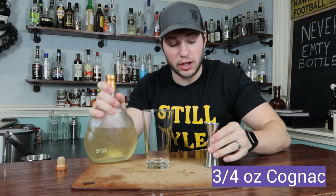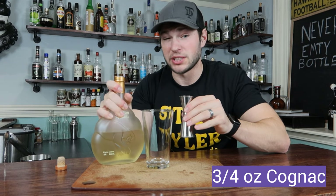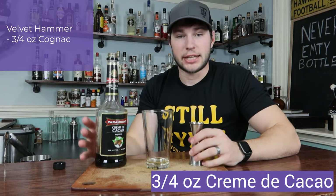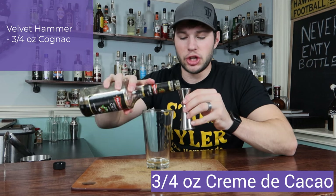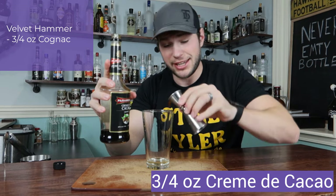First we got our vanilla cognac here. It's going to give it a nice, rich, smooth kind of flavor. We're going with three-fourths of an ounce of this. Next, we're going to give it a little bit of that chocolatey goodness with about three-fourths of an ounce of our crème de cacao. I'm almost out and it makes me sad.